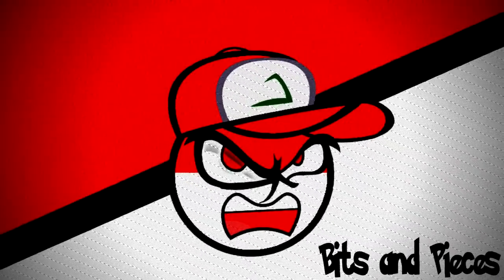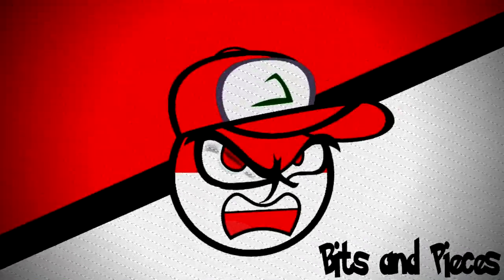Don't touch that dial, we're just getting started. Hey guys, it's me Derek. Welcome back to the channel and today I have another awesome unboxing.